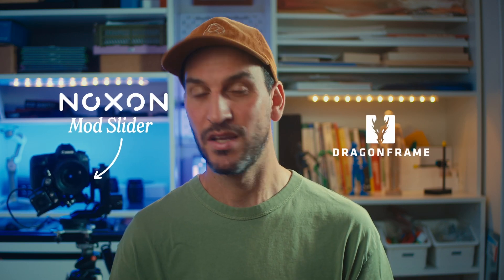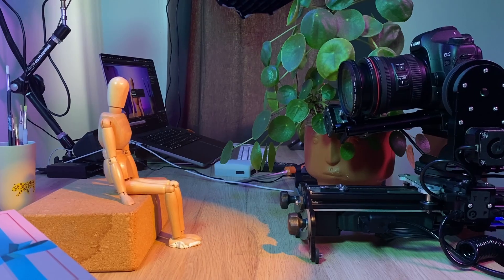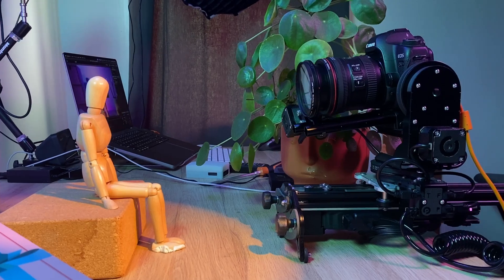Motion control can sound intimidating, but it's actually one of the coolest ways to level up your stop-motion. Let me show you how easy it is to animate with the Noxun mode slider and Dragon Frame. In this deep dive, I'll show you exactly how to set it up, animate with it, and optimize your stop-motion workflow. Quick transparency first — Noxun has kindly provided us with this unit, but all opinions and experiences shared here are entirely our own. So let's get started.